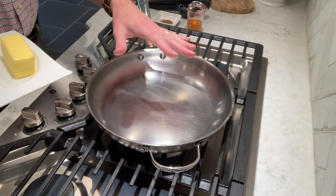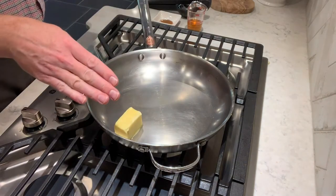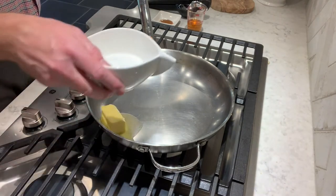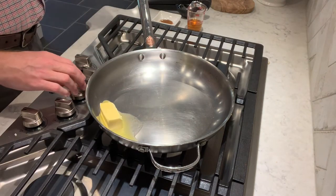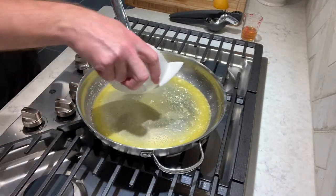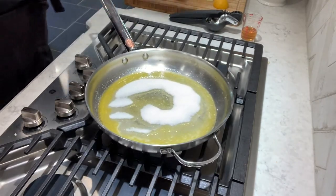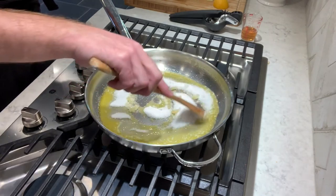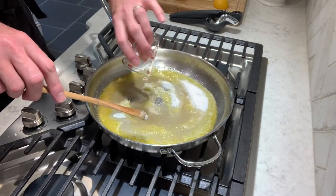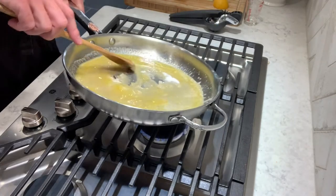I've got my skillet coming to temperature on medium heat. I'm going to put in my four tablespoons of butter and let that melt. Once it's nicely melted, I'm going to put in my sugar and start dissolving that, then add my three tablespoons of brandy and start dissolving all of that together.